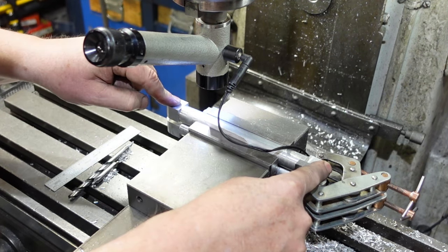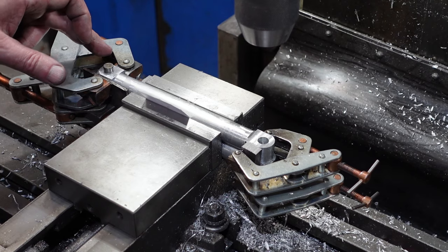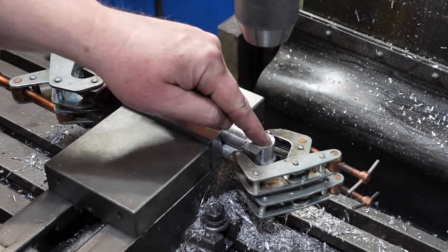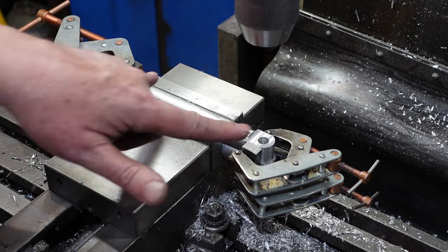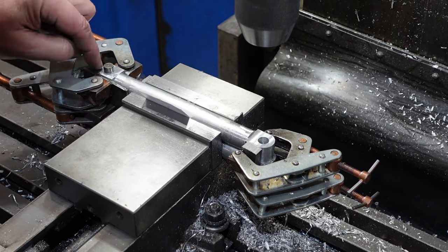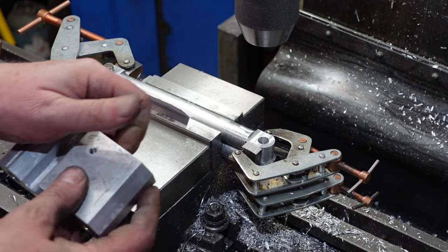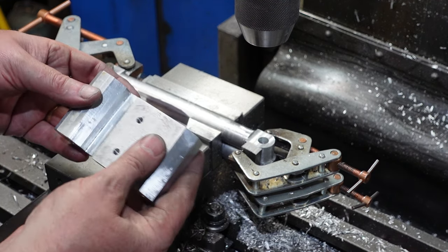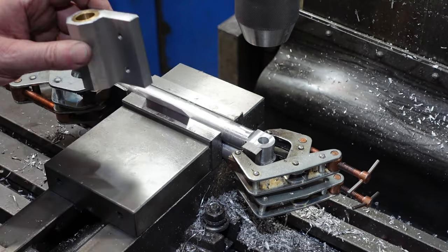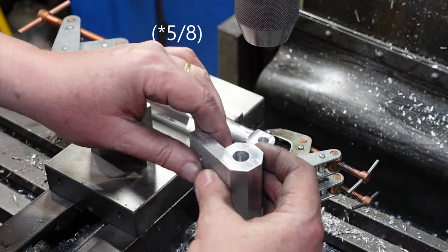I've drilled and then reamed out a 10mm hole here and then done the same down here, so these two lengths are spot on. They don't have to be an exact dimension but they are the same length on each link. I eventually put a piece of flat on here - better safe than sorry - so these two are both clamped up and those holes are the same distance apart. Using that I should have a parallelogram where that hole remains parallel to the hole here at all times.